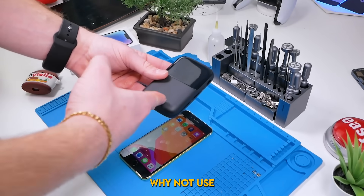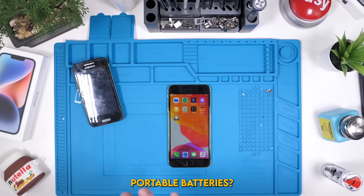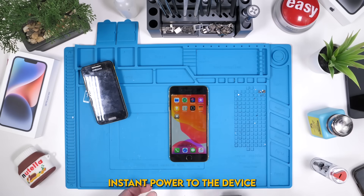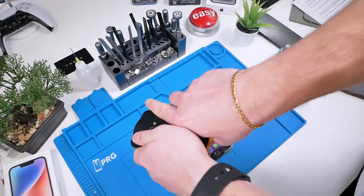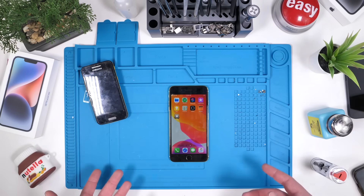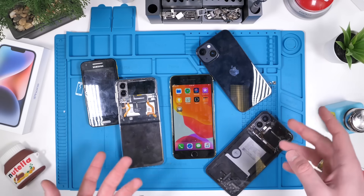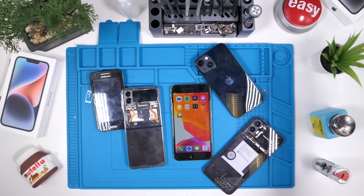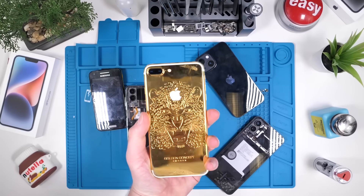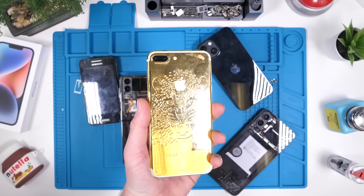You might be thinking, why not use portable batteries? A portable charger does not provide enough instant power to the device. With removable batteries, you can instantly swap out the battery without the hassle and be good to go. This mod is not limited to iPhone — you can do this to literally any phone with a battery. We're going to be doing this to the iPhone 7 Plus though, because I've already done so many mods to this phone. What's one more?